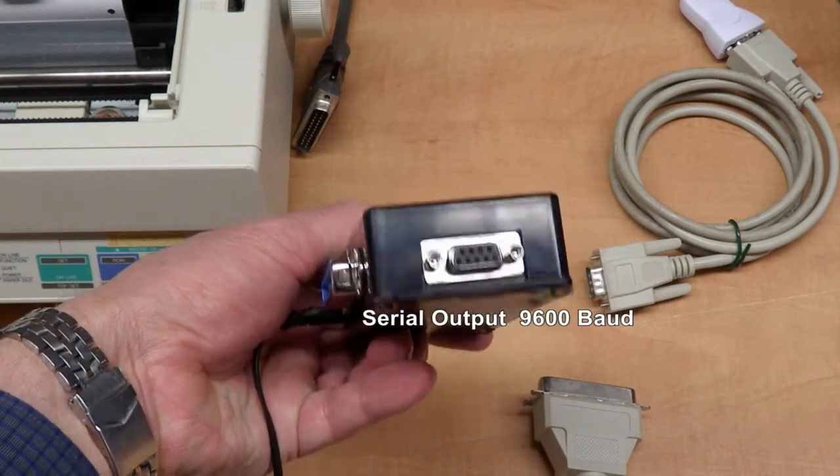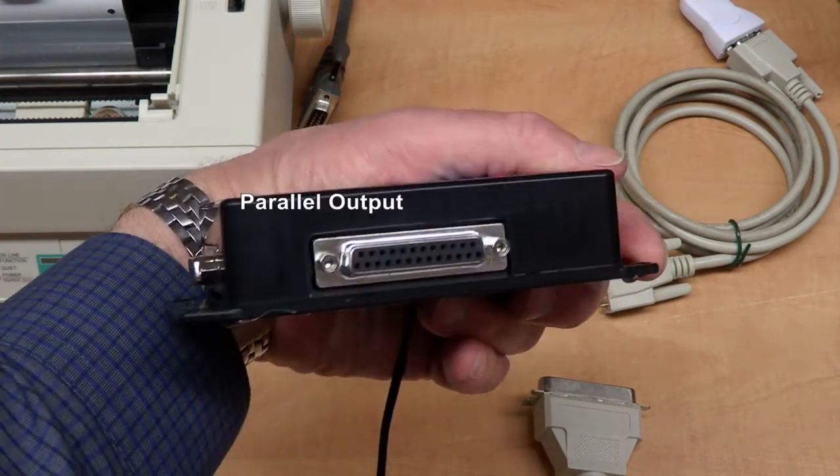Parallel input. Serial output. Parallel output.